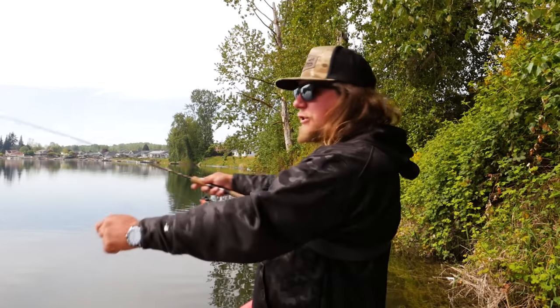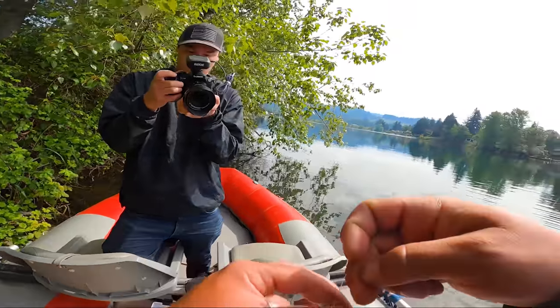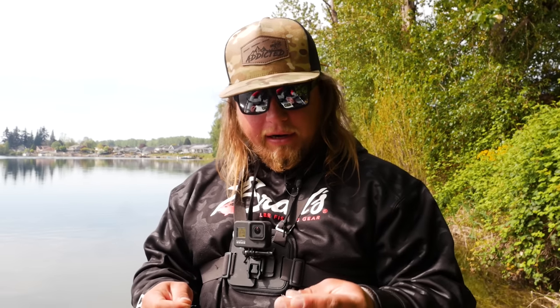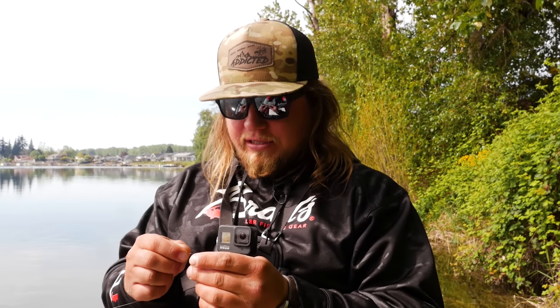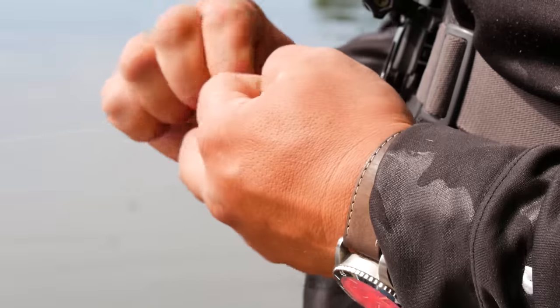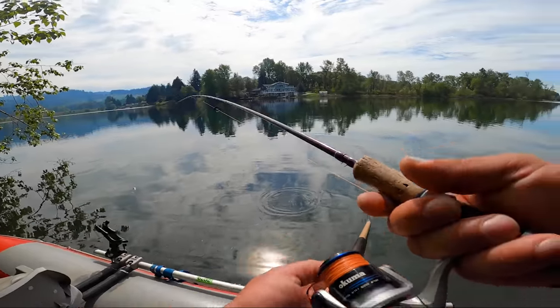Now that I've covered my entire pie chart here, I'm going to switch my spinner presentation. When I change presentations I like to be pretty drastic — so I'm going from a gold blade black body to a silver blade white body, a completely different contrast, and we're going to see if that helps us get a bite. Back to my pie chart.